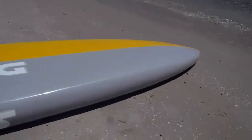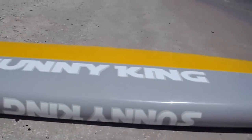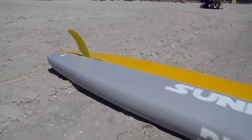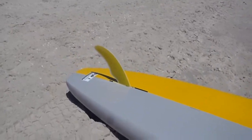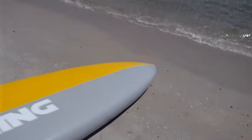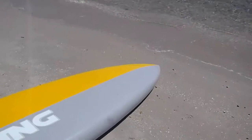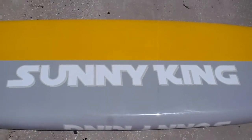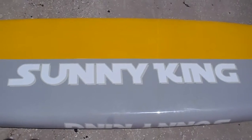This board is great for all types of paddlers — even guys who want to start doing some racing — but also flat water and river cruising. That's for everyone. For more information go to sonnyking.com.au and get yourself one of these pretty quickly, because they're going fast.